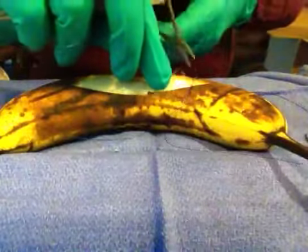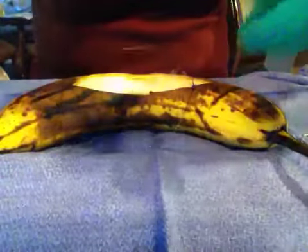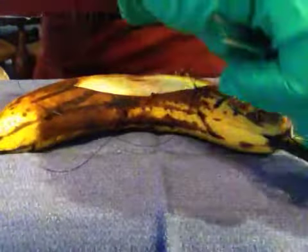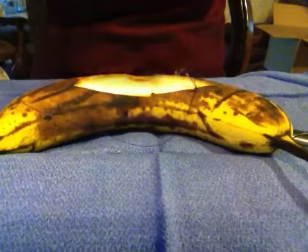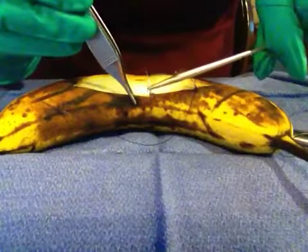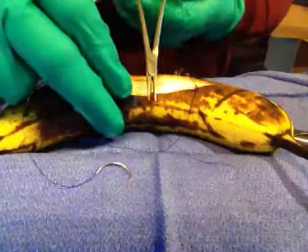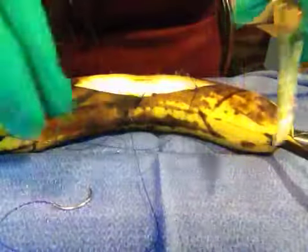I'm going to put a suture on this side and leave it kind of long. I have this suture, I'm going to put a suture on right here. My banana has a big nice hole in its belly, and I'm going to cover it — I'm going to stuff it with gauze.